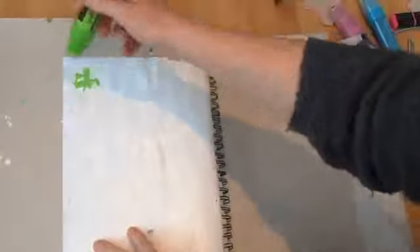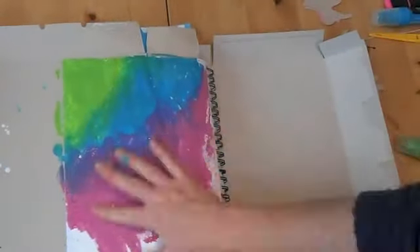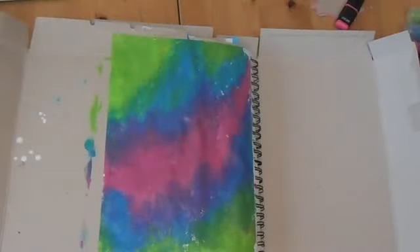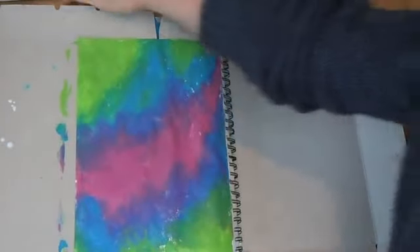These are Liquitex paint markers — so they're acrylic paints. The colours are just great and they're very opaque. Give it a good shake. So now I've applied some colour onto my textured ground, and I'm going to have a go over the stencils.